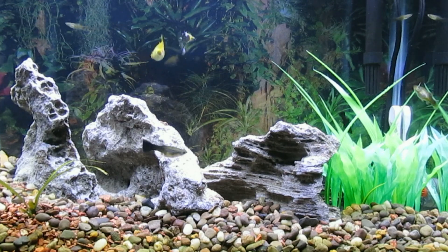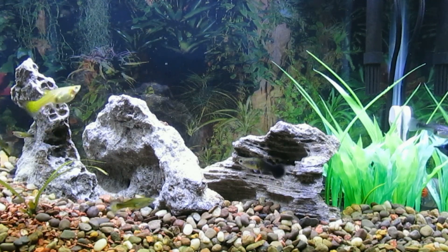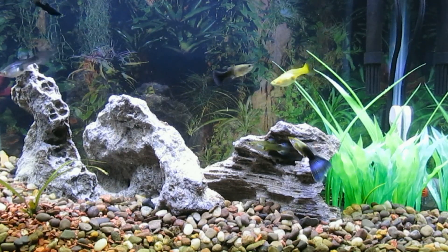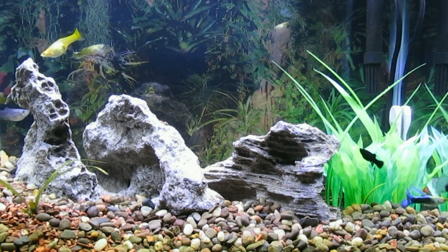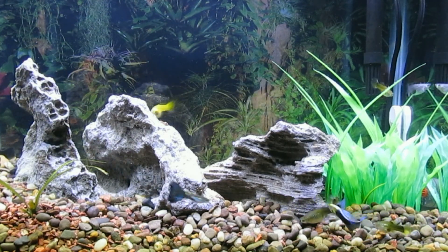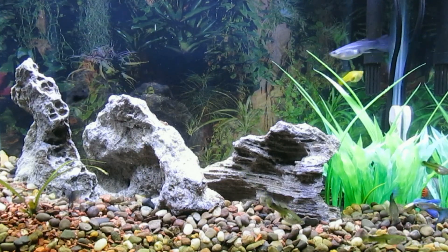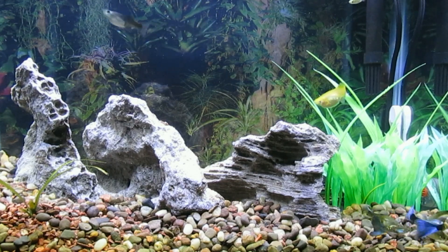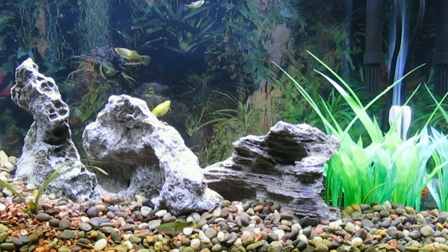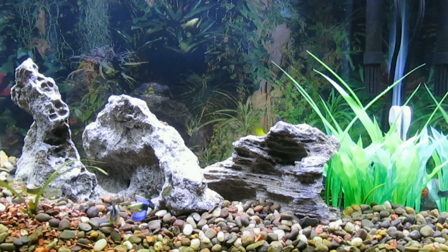We're looking at my 10-gallon bedroom tank. I did a water change today and replaced the lace rock with lace rock that has been sterilized in bleach water and left to dry for about a month. In the process I came up with over half a dozen fry. I also replaced the plastic plants on the right with a smaller plastic decoration which has also been soaking in bleach water.